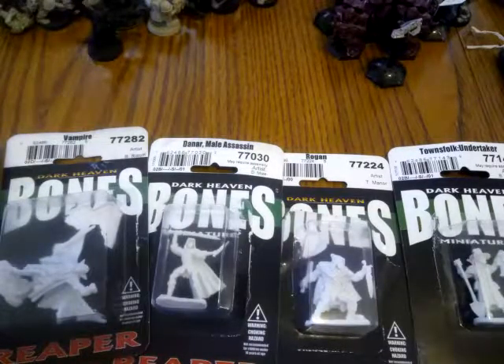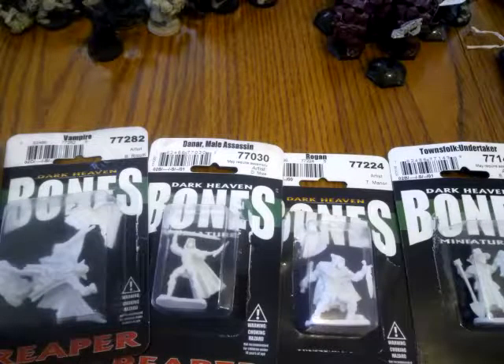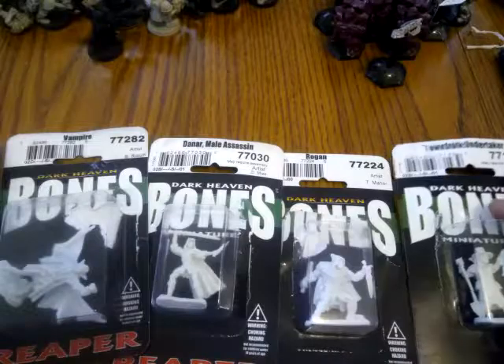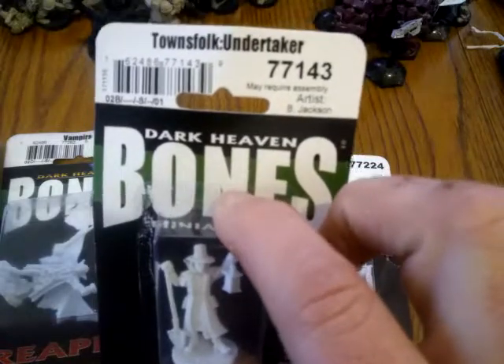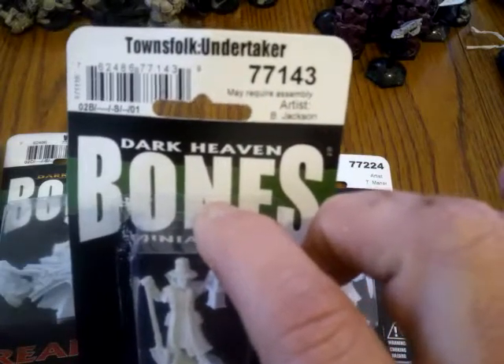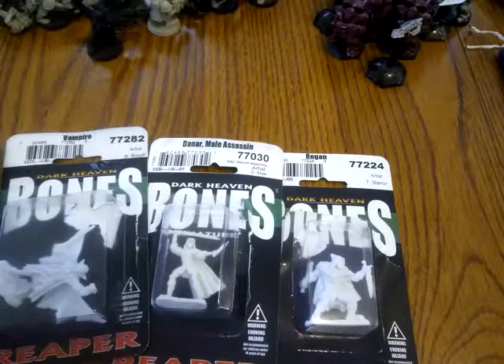Hello everybody, this is Michael Zengar from the 28 Millimeter Wargaming Sci-Fi Show. This is going to be another video in my series getting prepared for Frostgrave. I swung by the hobby shop today and there were some Reaper Bones miniatures I just couldn't not get. I ended up getting — and I'll give you the numbers and we'll pop them out of the box — this Townfolk Undertaker, number 77143. I'm going to use him as a treasure hunter.